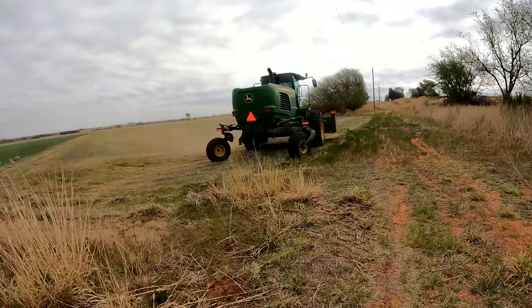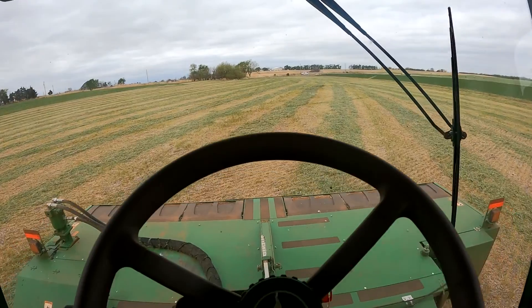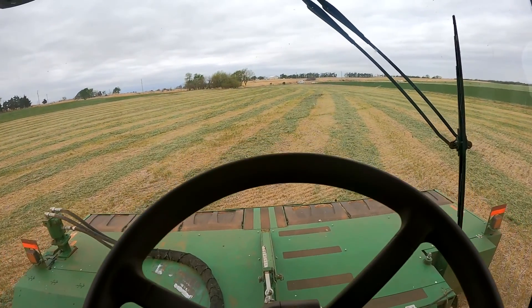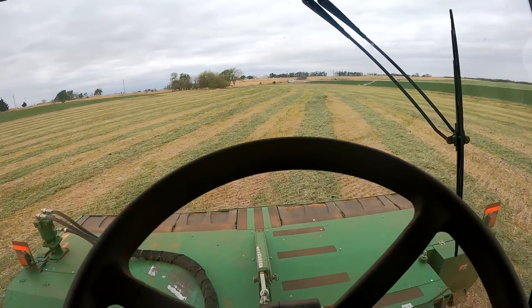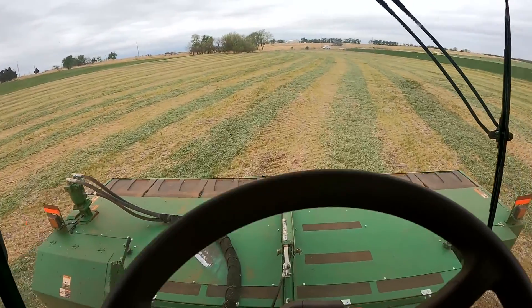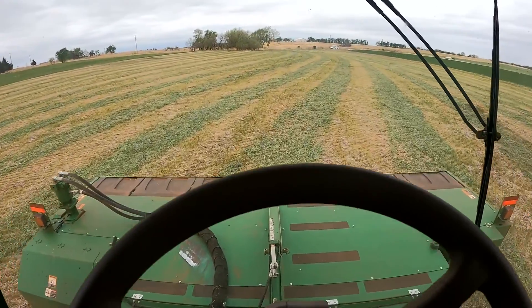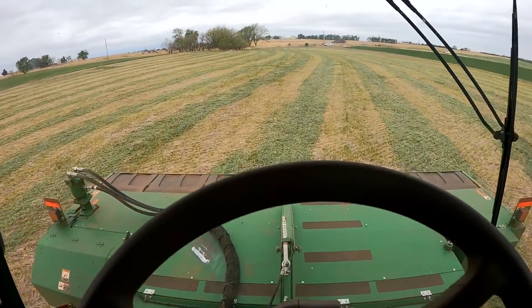We're in the W235, driving through the field, locked on the line. To give you an idea of what's going on here — as you can see, we're moving back and forth a lot. The faster you go, it just gets worse.